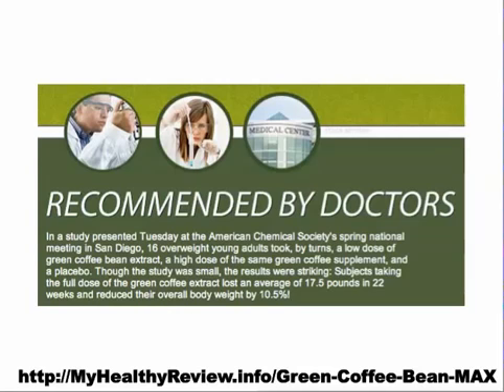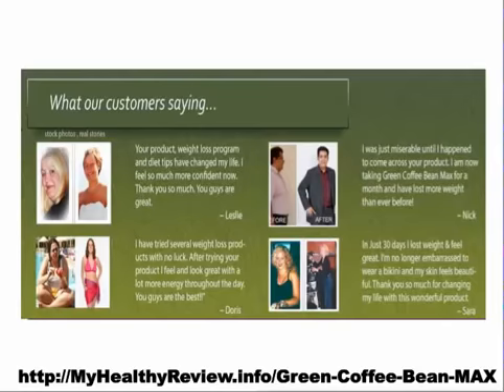It is even recommended by doctors. In a study done by the American Chemical Society Spring National Meeting in San Diego, 16 overweight young adults took by turns a low dose of green coffee bean extract and a placebo. The results were striking. Subjects taking the full dose of the green coffee bean extract lost an average of 17.5 pounds in 22 weeks and reduced their overall body weight by 10.5%.